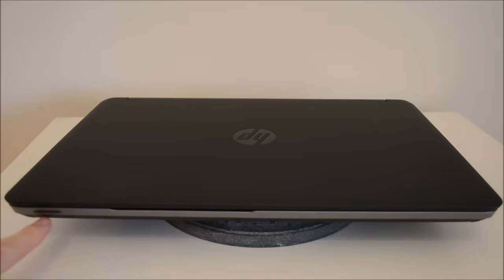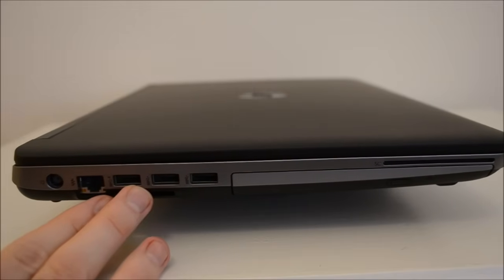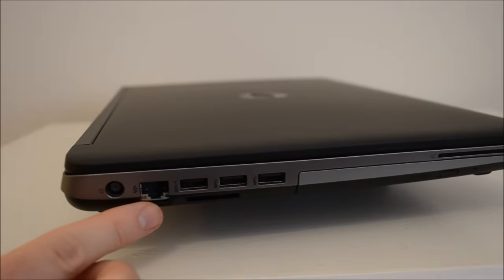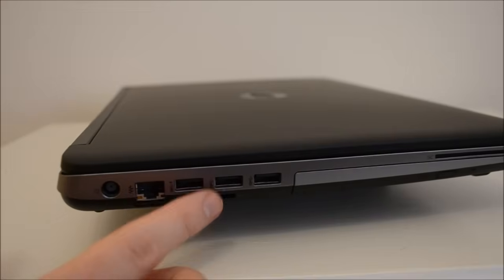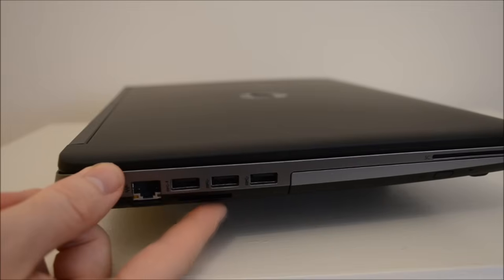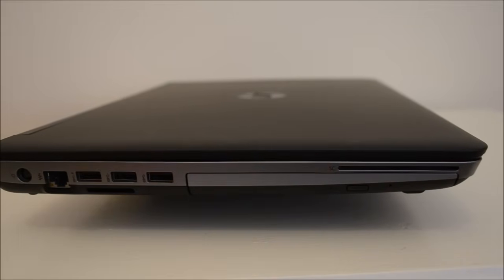On the left-hand side of the laptop, we've got our power port, then we've got our gigabit Ethernet port, three USB ports across here, and underneath here we've got our SD card reader. Over here we've got our DVD ROM, which just pops out, and then we've got our smart card reader up there.